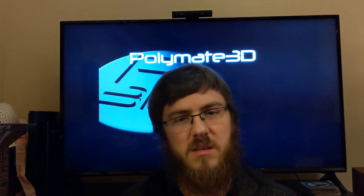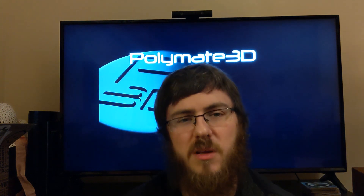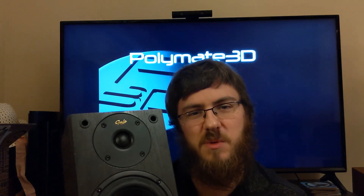Hi, I'm Paul. This is Polymate 3D, and today we're going to be looking at a two-way 3D printed speaker driver prototype I call Endeavor, and then we're going to be comparing it against a branded bookshelf speaker. Let's get started.